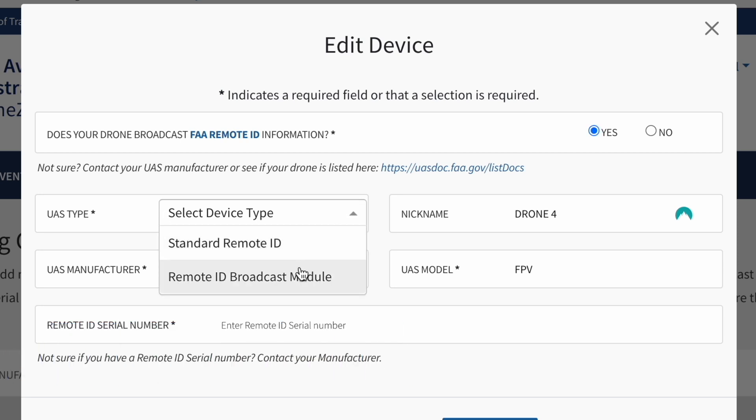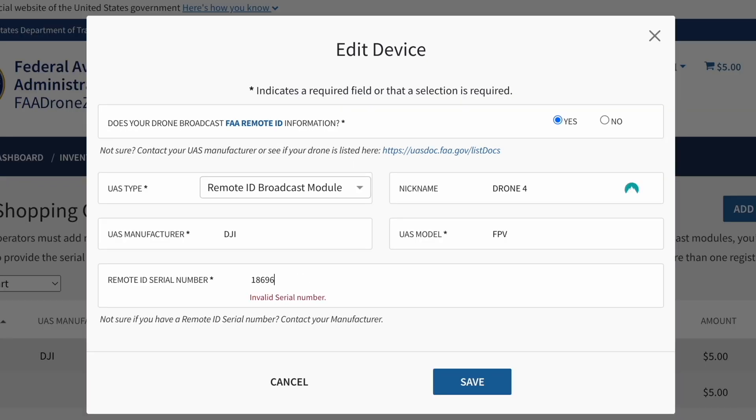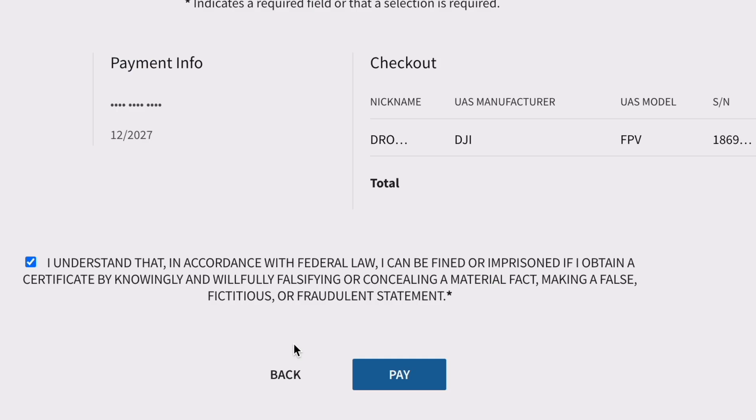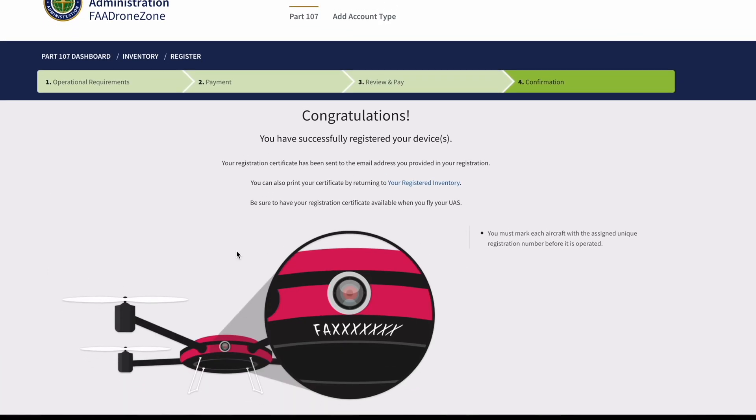Since you chose yes, two selections will appear: Standard Remote ID, which is built in, or Remote ID Broadcast Module, which is what you're holding. At the very bottom, enter the remote ID serial number, verify that it is correct, and hit the save button. Then review the information before you check out and make sure everything is accurate.